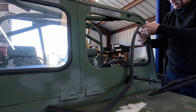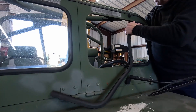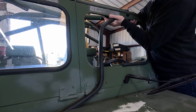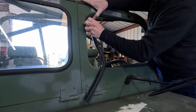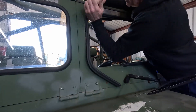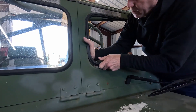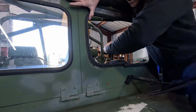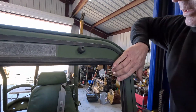Sometimes this rubber can get pretty hard, and if it's too hard you might want to replace it because you could end up breaking the glass trying to get it in. Also, if the rubber's still soft it helps minimize vibration on the glass. If you need to, you can lubricate it. I always try not to lubricate it on the steel part, but we are going to lubricate the rubber before we put the glass in — on the channel the glass goes into and also on the lock bead.